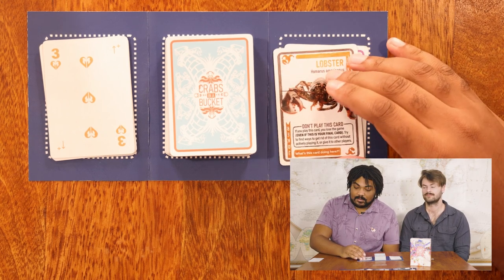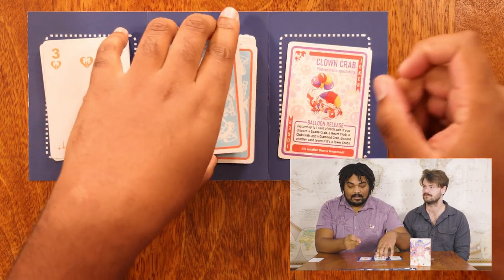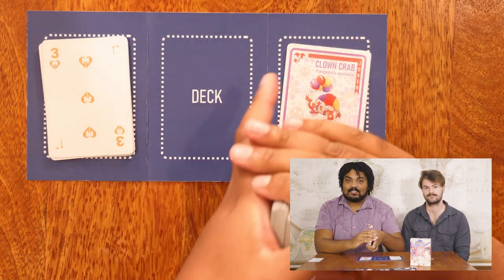If you are able to successfully discard the lobster without actually activating its effect, shuffle it back into the deck immediately so that somebody else might have the chance to draw it.